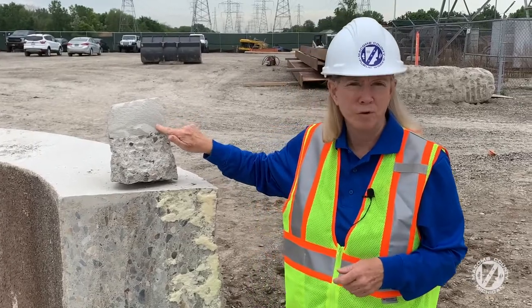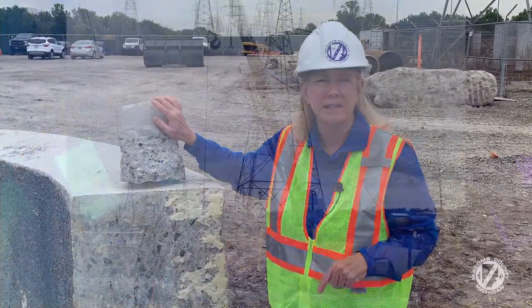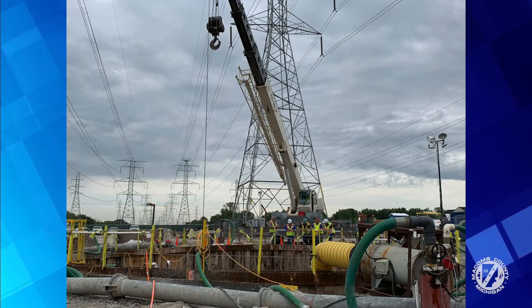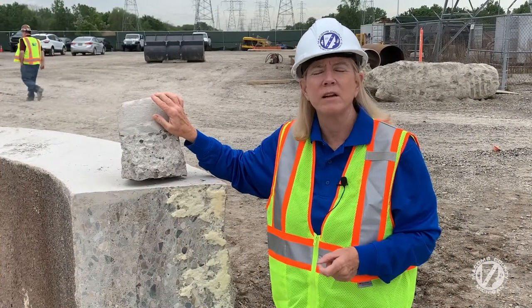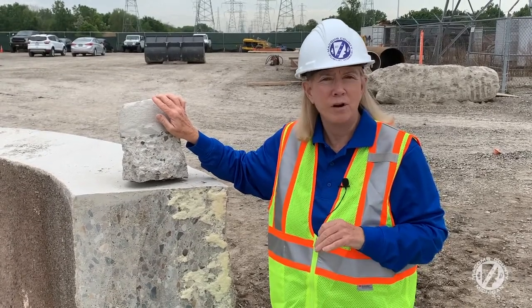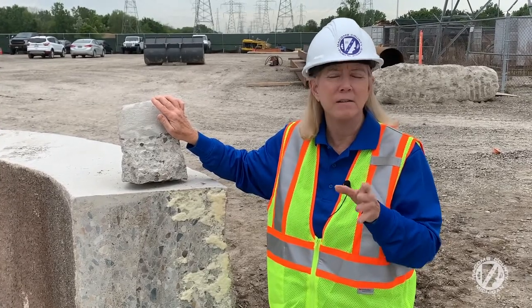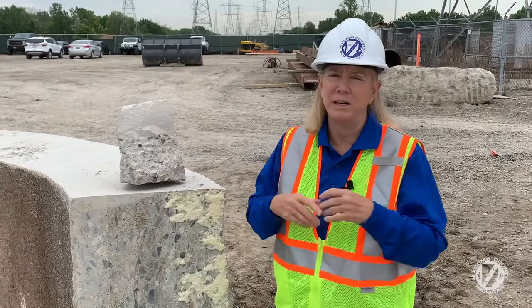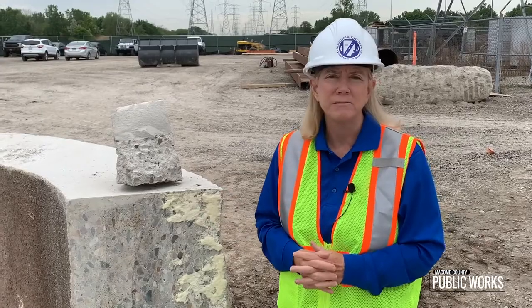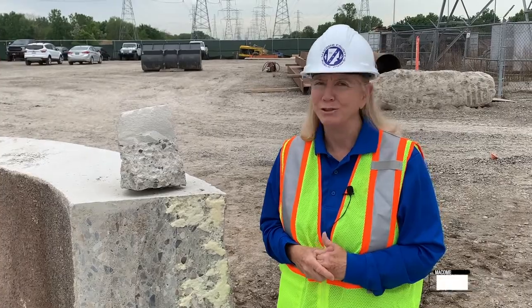We have done millions of dollars of grouting in critical areas — some under the ITC corridor, under transmission grids. You obviously don't need a sinkhole there. We've done the same at critical areas where the interceptor runs under the Clinton River at I-94 and North River Road — we just finished a lot of grouting there. Can you even imagine the environmental catastrophe of a sewage interceptor collapsing underneath the Clinton River? We've really got to protect our investment in our infrastructure, and that's what we're doing.